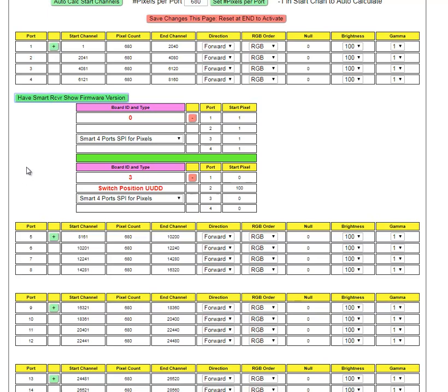In summary: identify and add smart receiver boards by clicking the plus sign, assign a unique board ID between 0 and 15, and identify any port that will be active along with the first pixel on that data stream to be output through that port. That concludes this training on Hinkspix Pro Long Range Smart Receiver Configuration. Have a great day.